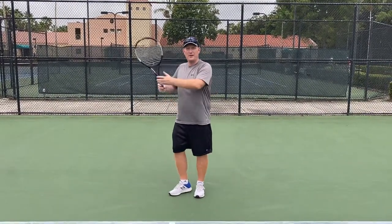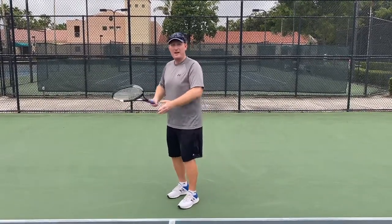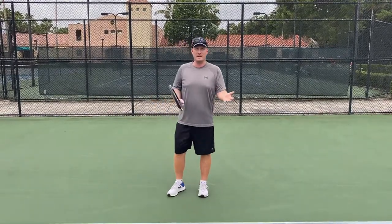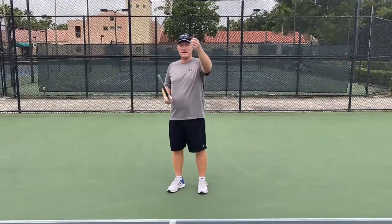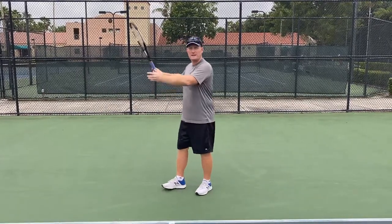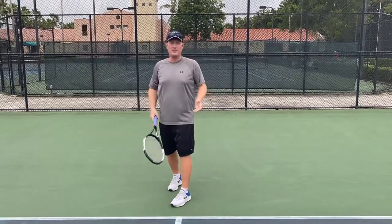When they prepare late, their contact point is going to be back here — not in front of their body. So what do I always say about preparation? The second you see the ball come out of your opponent's racket, you should already be back and trying to go forward and strike the ball in front of your body.